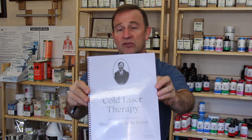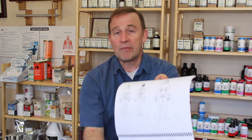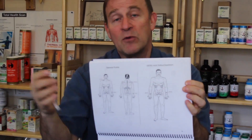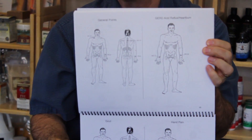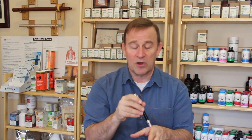I've written a manual that discusses cold laser therapy in detail — how to use the cold laser — and I also have acupuncture charts. In a coming video, I will demonstrate exactly how we use the acupuncture charts for cold laser therapy. It's very brilliant. You don't have to use needles — you can use the cold laser on acupuncture points and it's very, very effective.